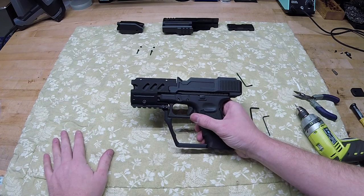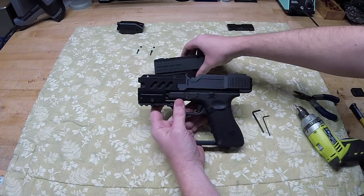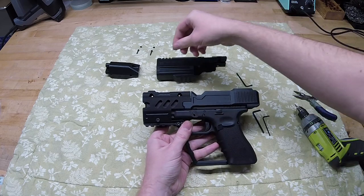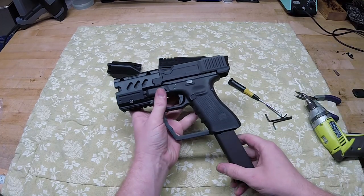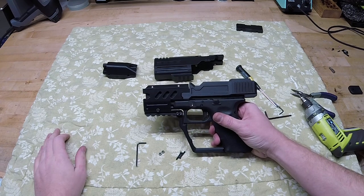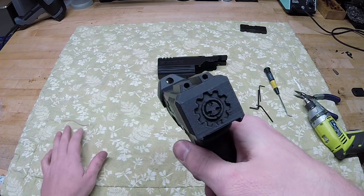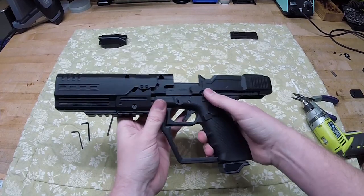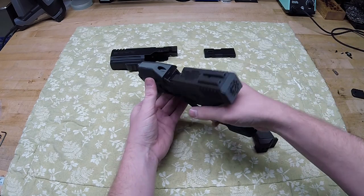Now we move on to selecting which Halo magnum variant you want — the Halo 2, Halo 3, or ODST variant. It's super simple: take whichever part you want and slap it on top. Two bolts on top hold it in place. The Halo 2 version includes a magazine base plate and a front sight. The Halo 3 variant features a small hole you can aim through between two crosshairs rather than a traditional top sight. The ODST magnum is the final variant. That's how you assemble the magnum kit by Foundry Airsoft for the Glock pistol series.